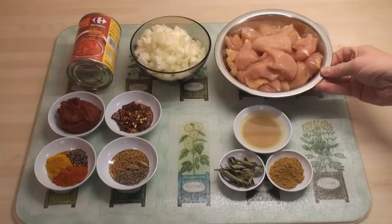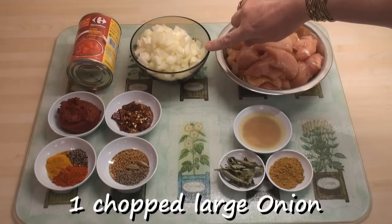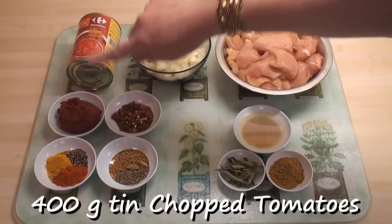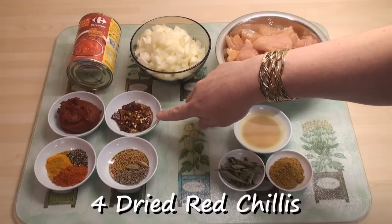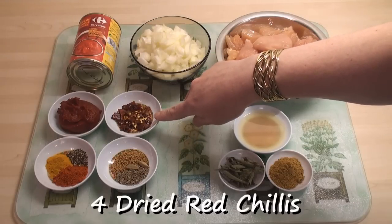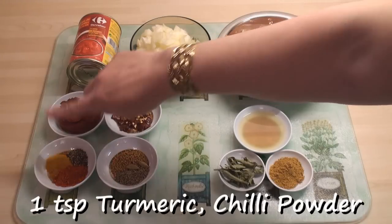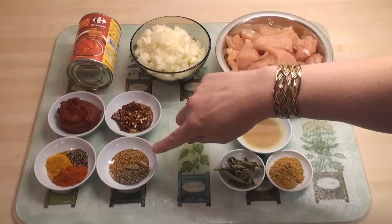For chicken madras I've got four chicken breasts that I've cut into cubes, one large onion that I've chopped, a 400g tin of chopped tomatoes, five tablespoons of tomato paste, and four dried red chillies that I've broken up into little pieces. Here there's a teaspoon each of chilli powder and turmeric powder and half a teaspoon of ground black pepper.